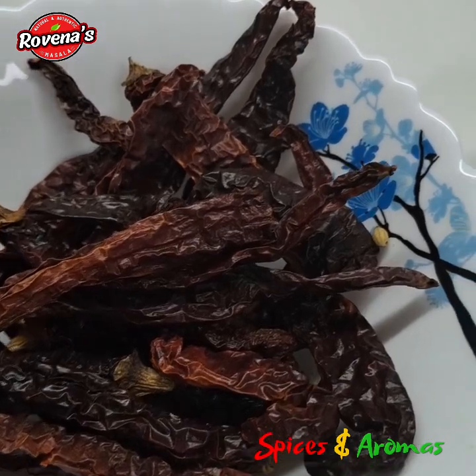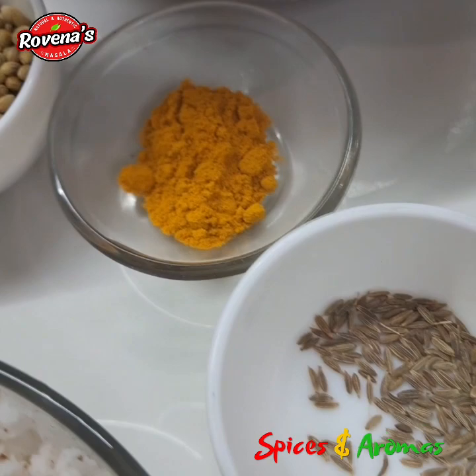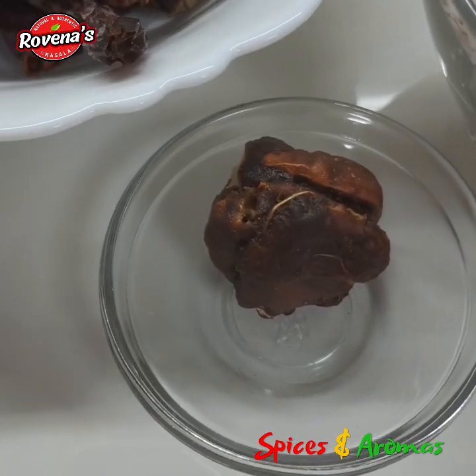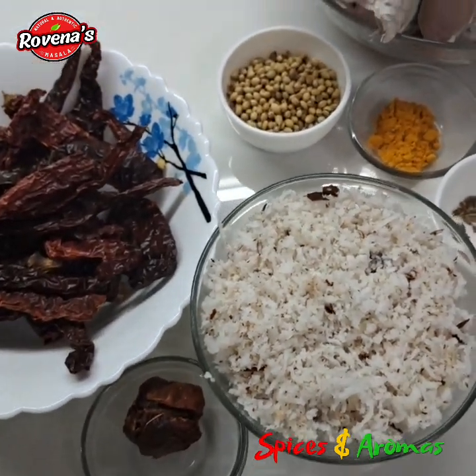For the masala, I have taken 20 red chillies, 1.5 tablespoons of coriander, 1.5 teaspoons of turmeric, 2 pinches of jeera, 1 small cup of coconut, and marble-sized tamarind.